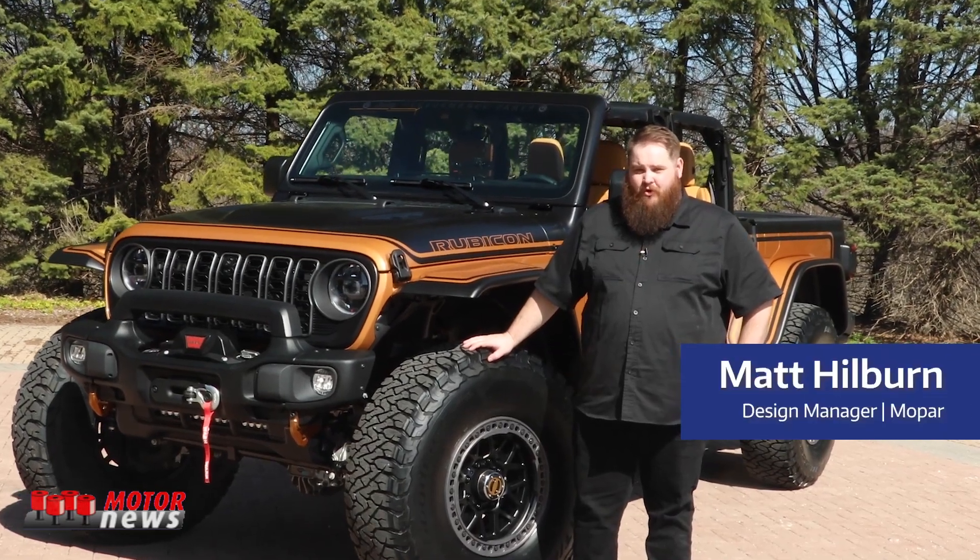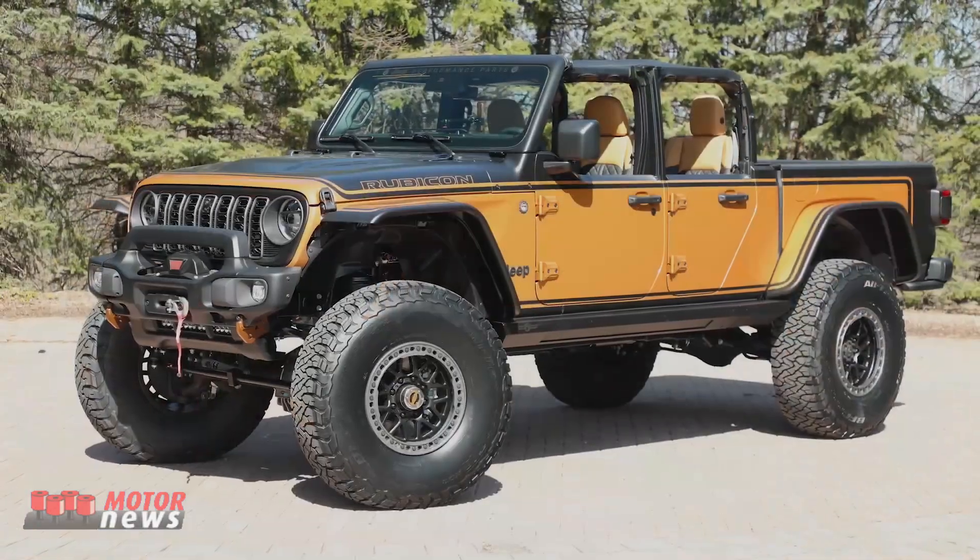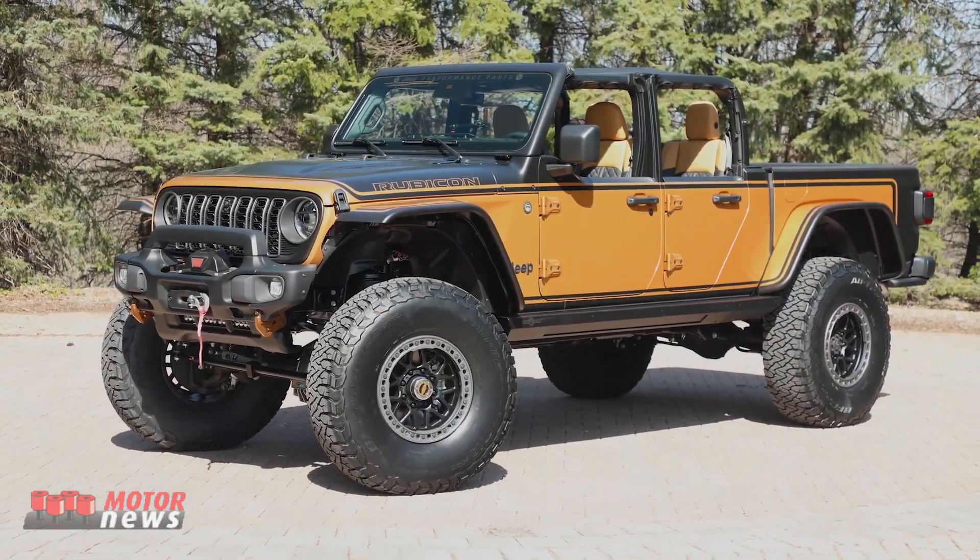I am Matt Hilburn, design manager for Mopar. With me here is the Jeep Gladiator High Top Concept for the 58th Annual Easter Jeep Safari.